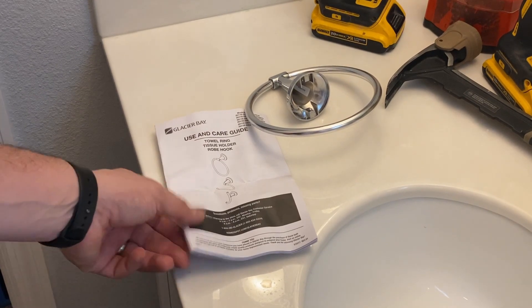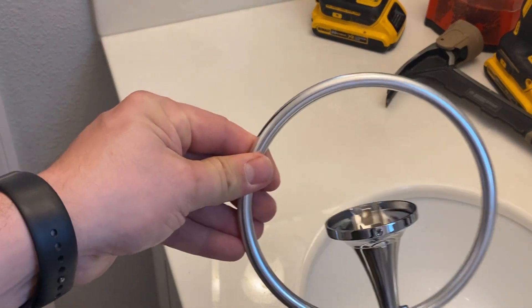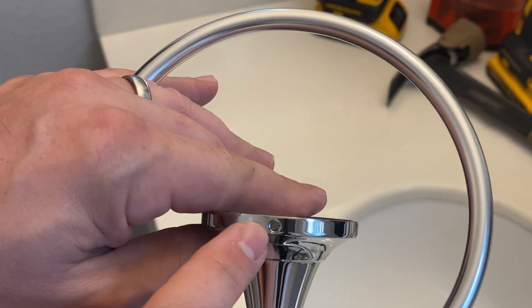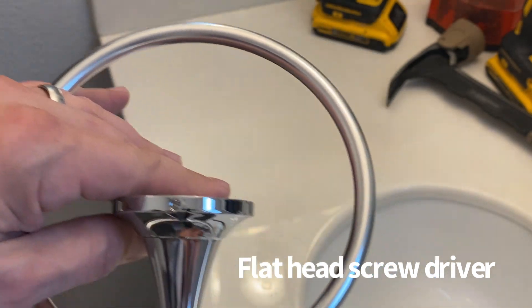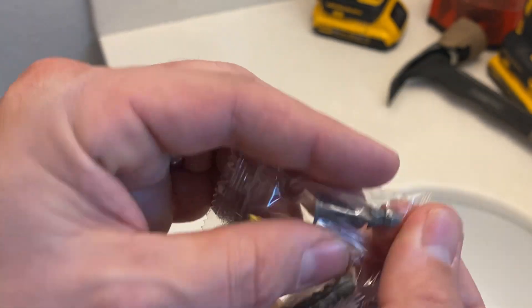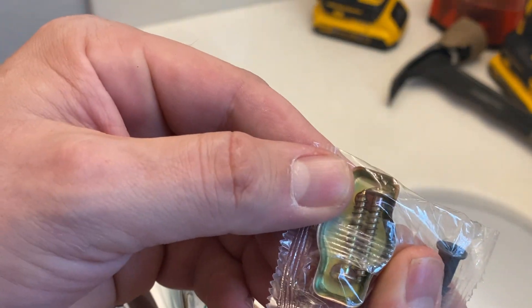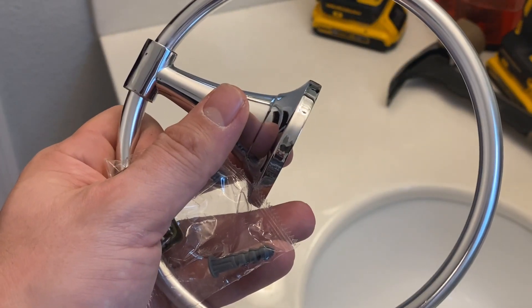Alright, so this is our kit. We've got instructions — these are super helpful. We have the actual piece itself. You'll notice this little bolt right here; this is how we're going to attach it to the pieces we put in the wall. And this right here is those pieces. We have the bracket that it actually attaches to, these little plastic-like grommets that go on the wall, and then the screws that go into those grommets. That's pretty much it — that's how easy the kit is to assemble.